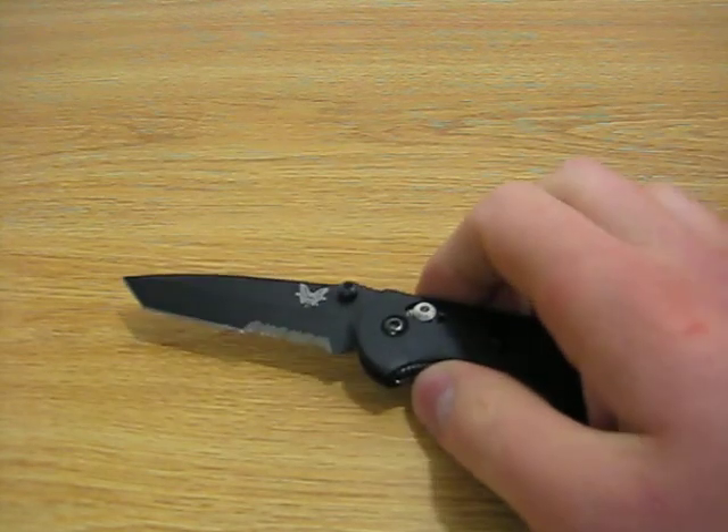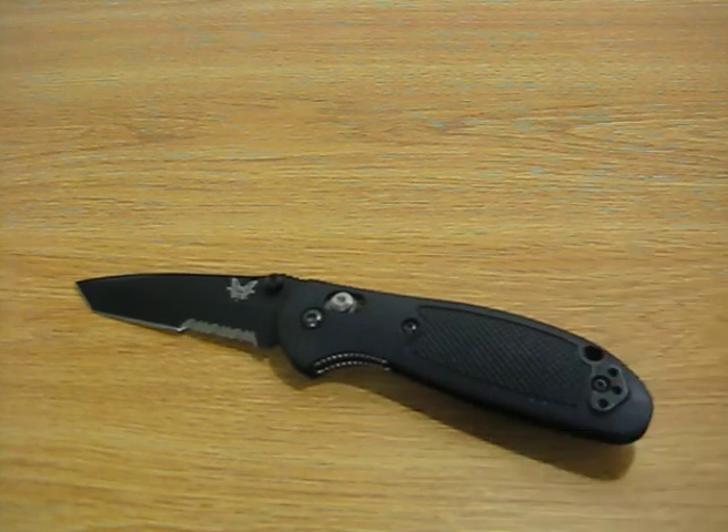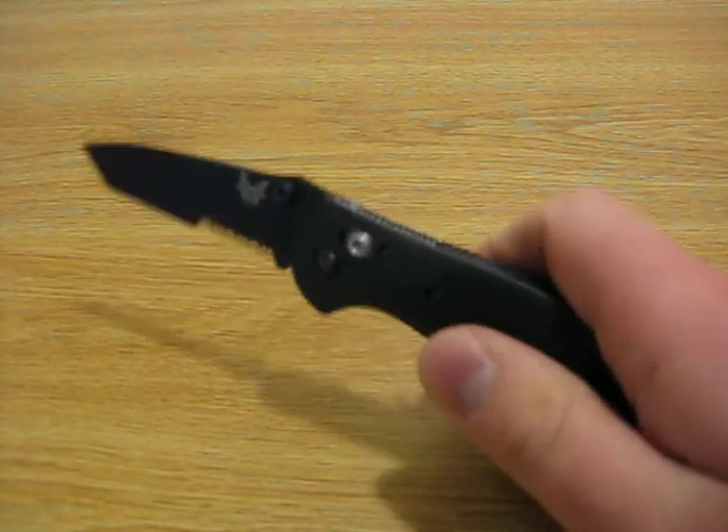This knife is part of the Benchmade Blue class, which is a class they say is made for people who love knives. It's also an Axis Lock, which is my favorite locking system of any folding knife.